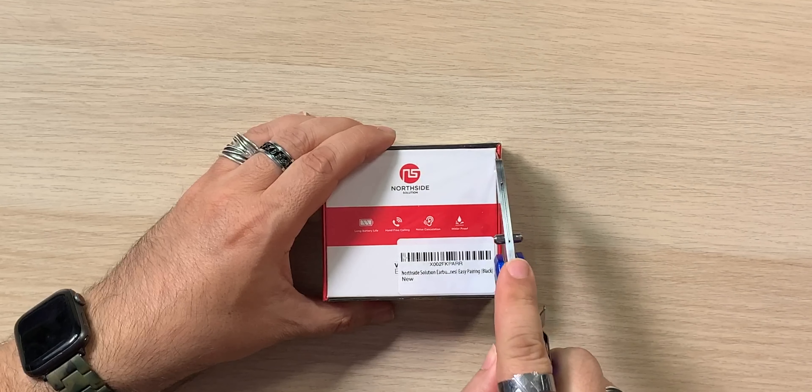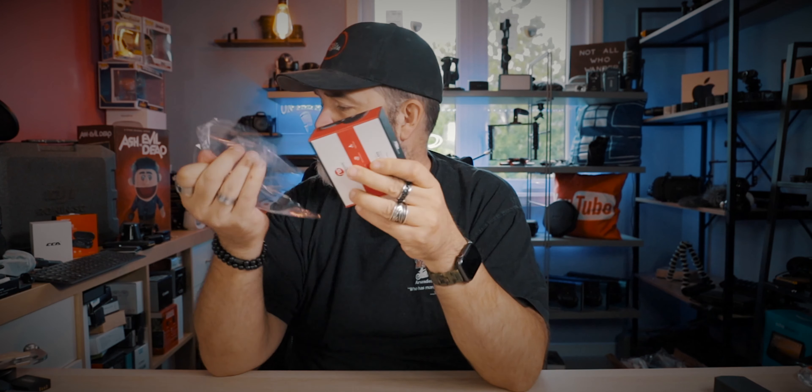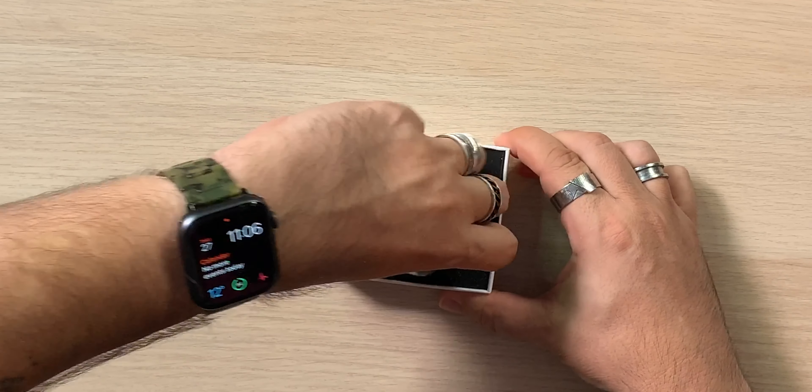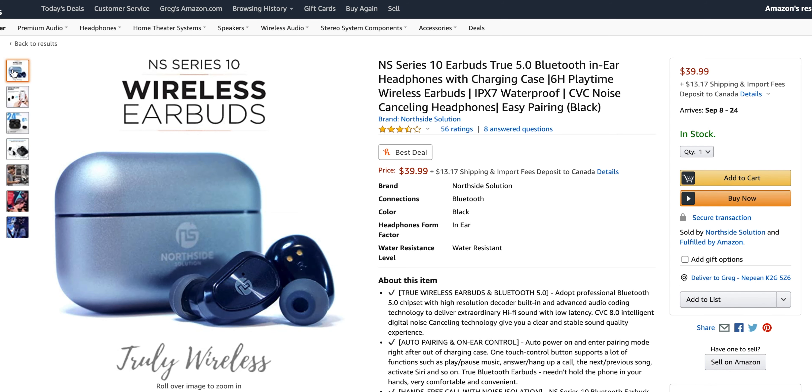These guys in the photos, it looks like they're happy — they're in love, maybe, or maybe they're just out heading toward a movie, and this guy, he's jamming, super into it. All right, let's see what's in the box. This is the box here, Northside, NS Series 10 wireless earbuds, truly wireless. So let's grab a little knife here, crack those open, and it's a small box, which is good. We see a lot of wasted material sometimes — I like that this is a tiny box.